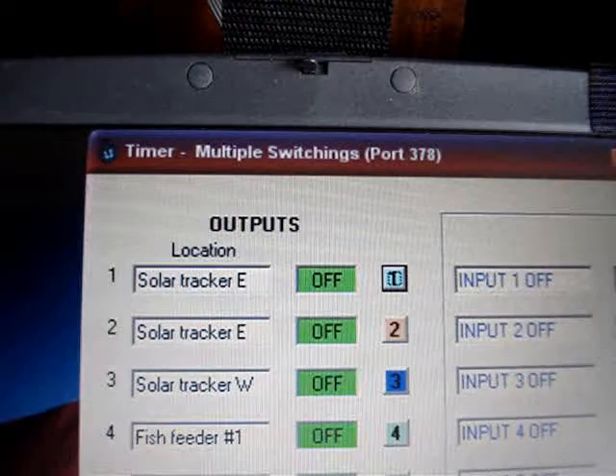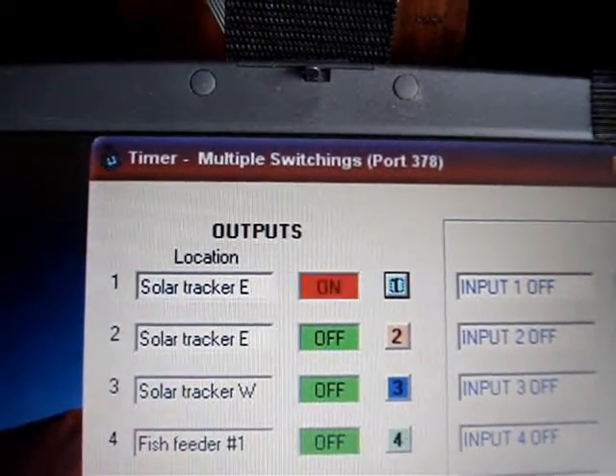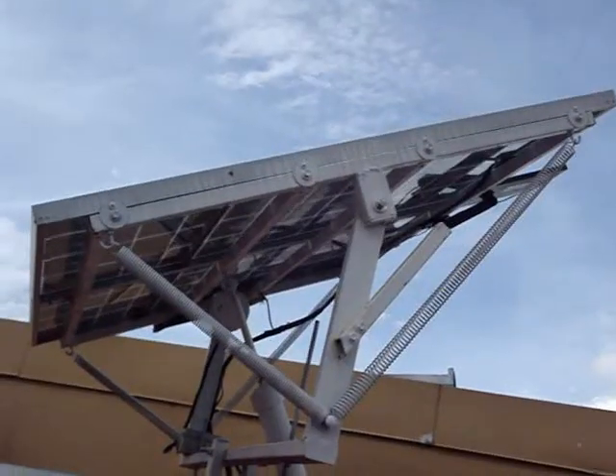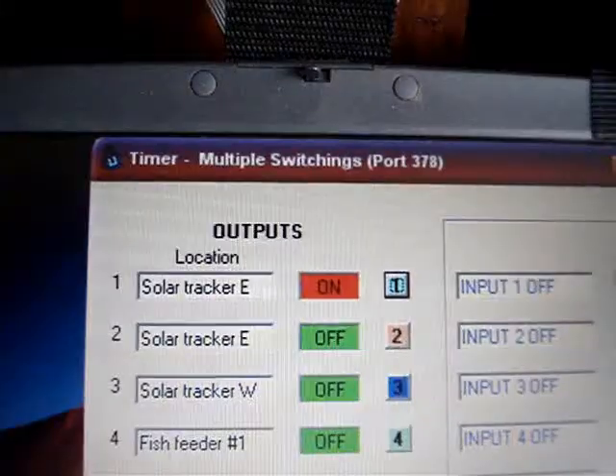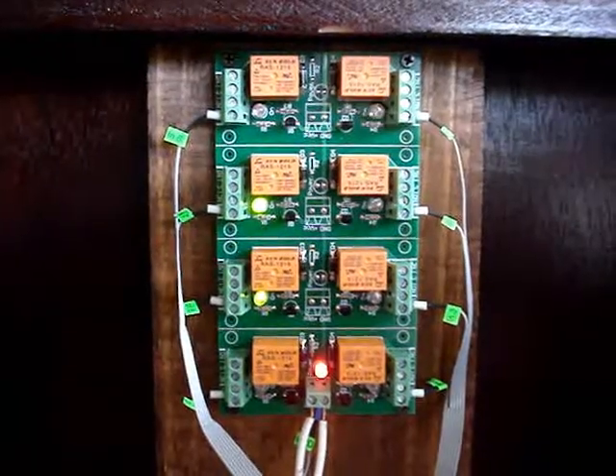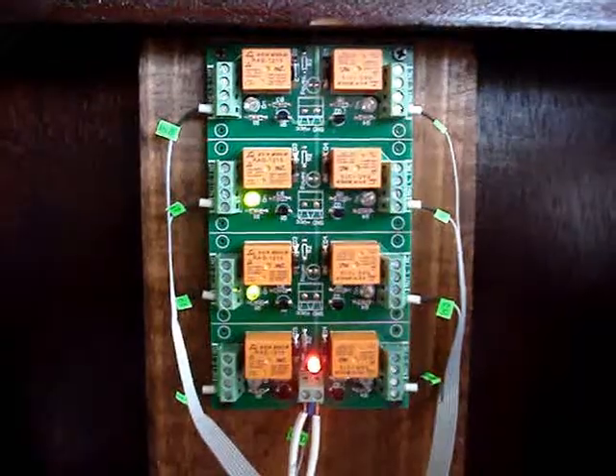Okay, now I'm going to take you through the steps of everything operating. The solar tracker turns on, turns the relay on, and the solar tracker moves. Then it goes off and you'll see the relay switch off, and then the solar tracker will stop.